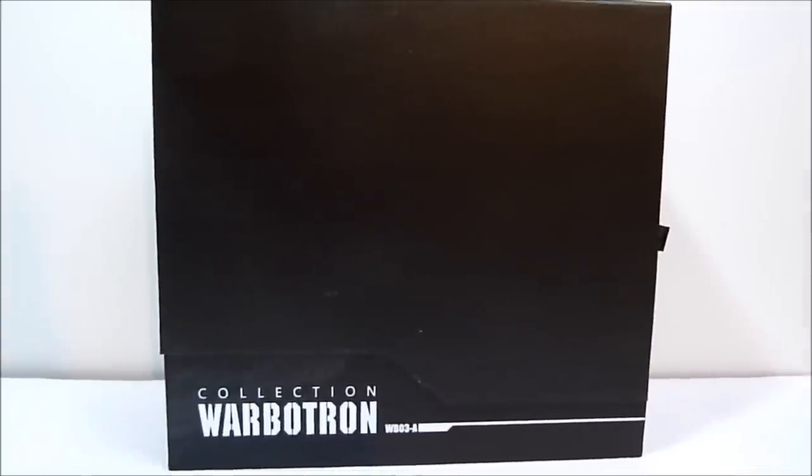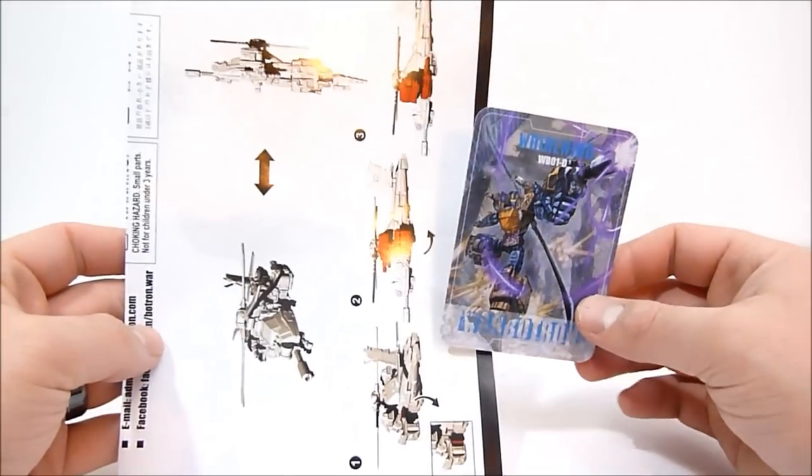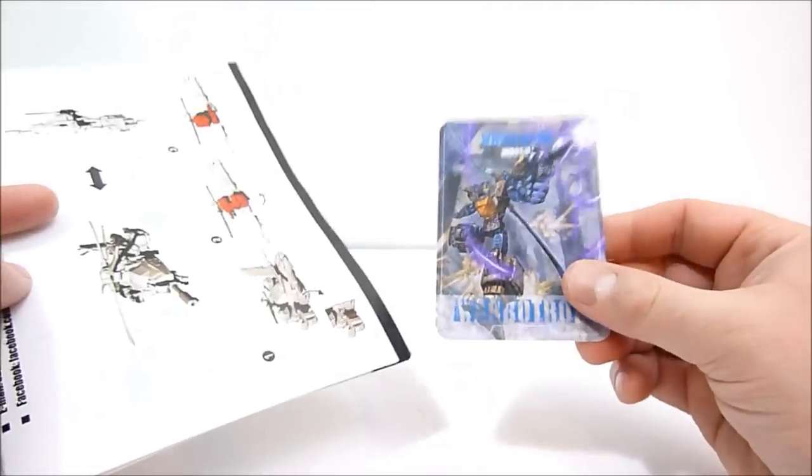I'm going to struggle to get this thing out of the box without destroying it, so I'll do that off camera. Alright guys, so in the box for Turbo Ejector you get a couple of things - a little baggie of spare parts like replacement gears and things for the ratcheting joints. What I want to show you is the difference between Turbo Ejector and one of the other Warbitron figures, like for their Bruticus. So first up, here's what came with Whirlwind - the instruction booklet and little card.